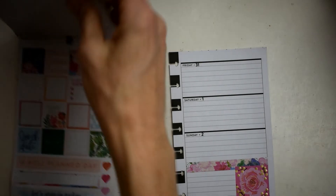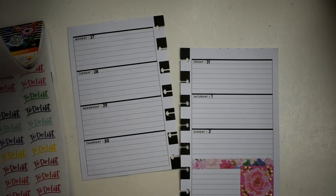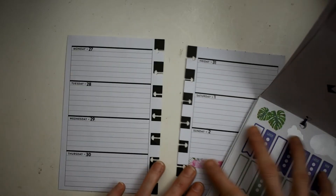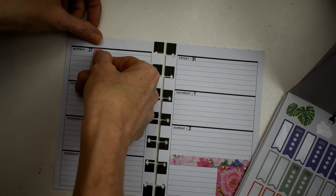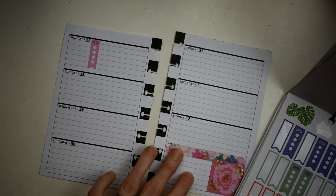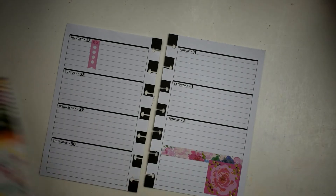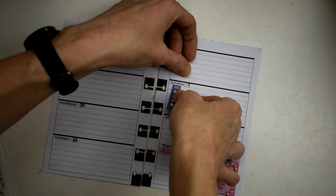Alright, we got that. That will give us kind of a jumping-off point for everything else. This is my on-the-go planner — I take it with me for lists and things like that. I'm going to start with this to-do sticker and put it right up here on Sunday. I'm also going to use one of these purple ones and put one right here on Saturday.